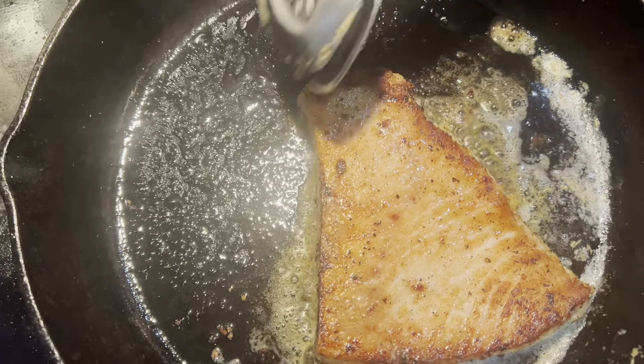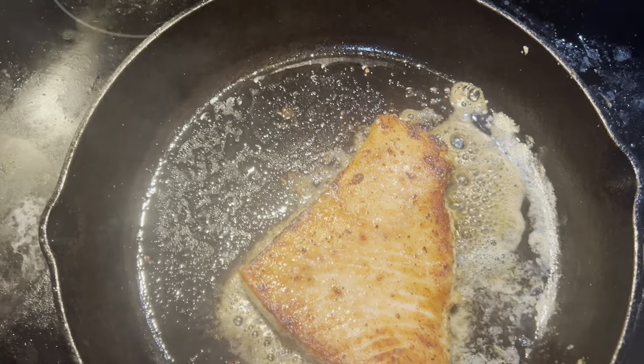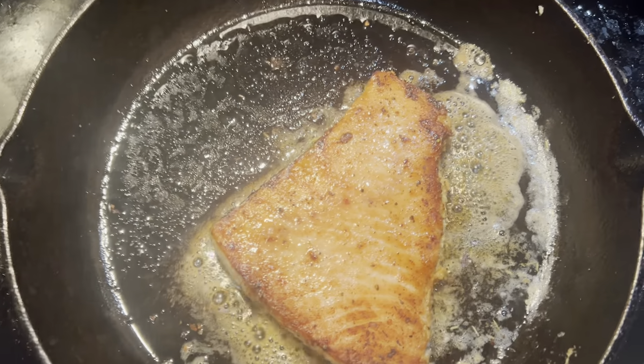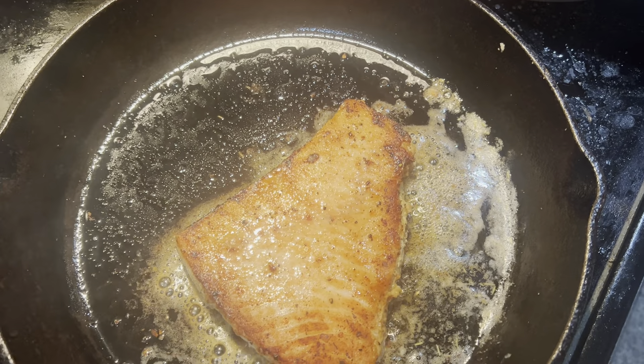Alright, we're going for the final. This took like an hour to make. Now roll that around in the butter. We're just going to turn off the heat and let this thing sit in the butter. We'll see you during the plating.